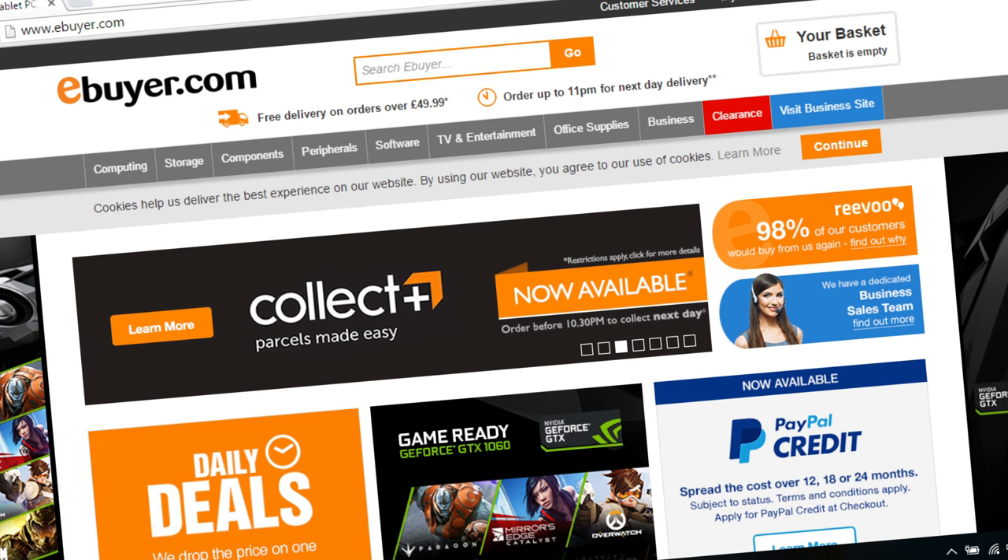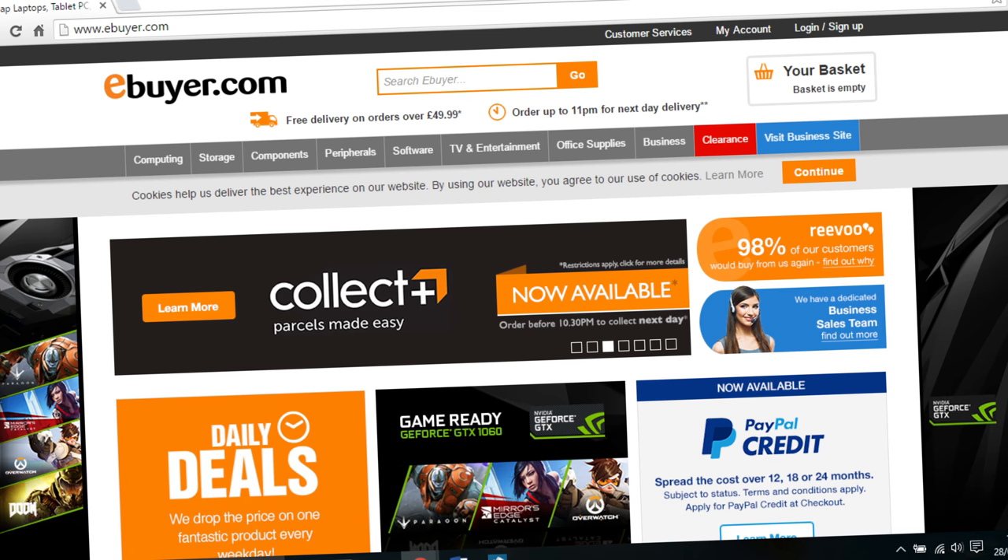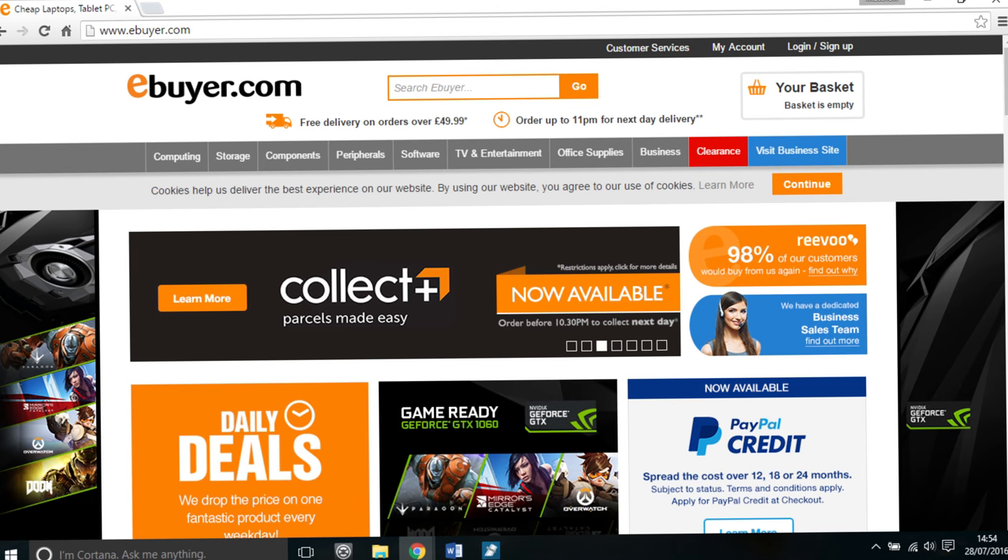I've sourced the build and components from eBuyer, which is a UK based online components seller. I've not received any payment to use eBuyer or to recommend this build — I just like them and they're very price competitive, and they offer free delivery if you don't mind waiting a few days for your kit to arrive.